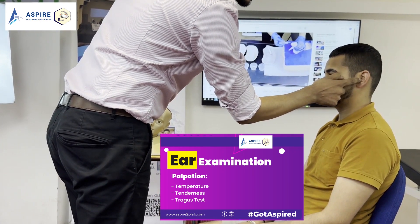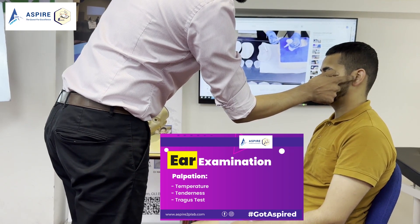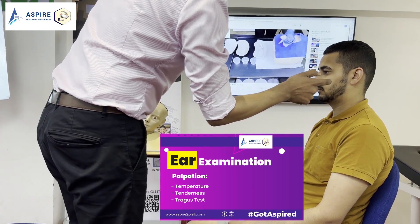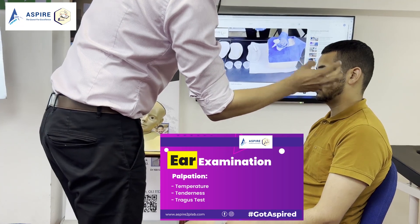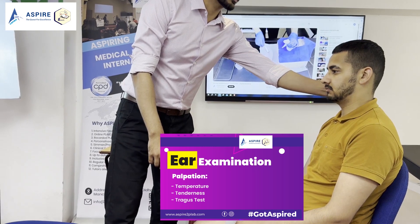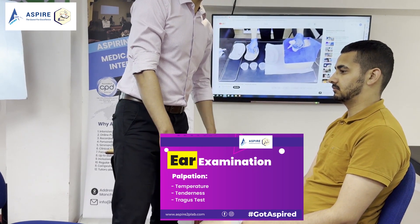Then we have to check for the tragus. This is very important. This is your tragus. You have to press on it to see if there is any tragus tenderness. If there is tragus tenderness, it means the patient might be having otitis externa and you may not be able to do otoscopy. Make sure you repeat everything on the other ear as well — pre-auricular, auricular, post-auricular, and tragus tenderness.